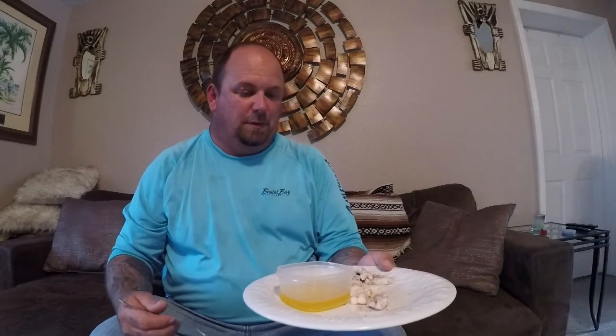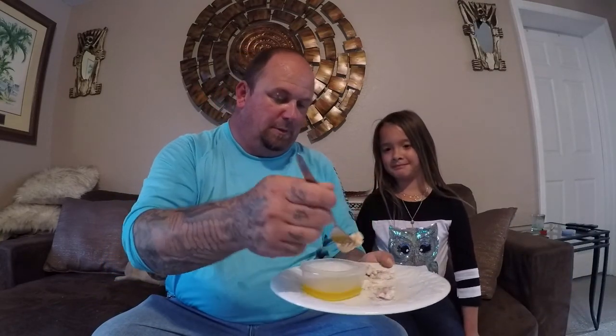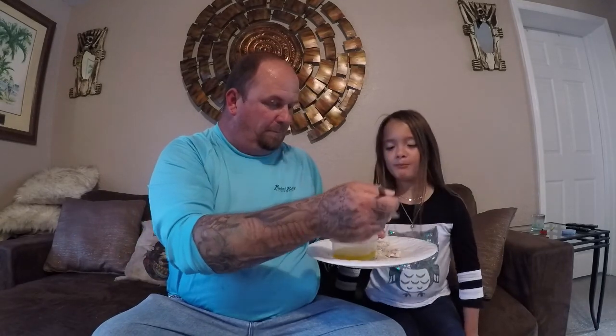Alright baby, here you go. It's okay — it's a little mushy, it is soft. We'll say it's more like crab meat than lobster, but it's not bad. Doesn't taste crappy does it? No, not too bad. Let's get Summer in here and try it. Alright Summer, there you go. You like it? Should we keep them again? Yes!